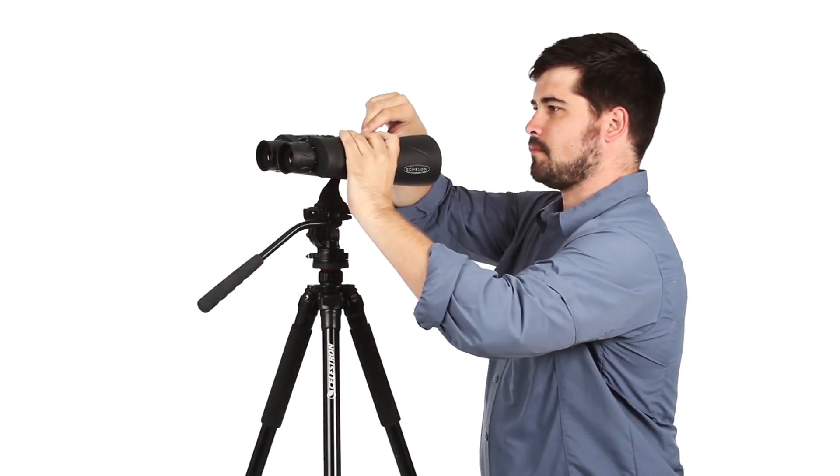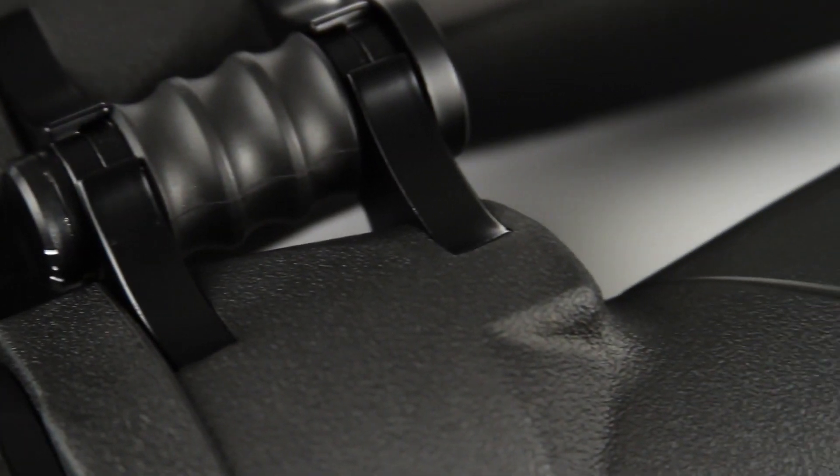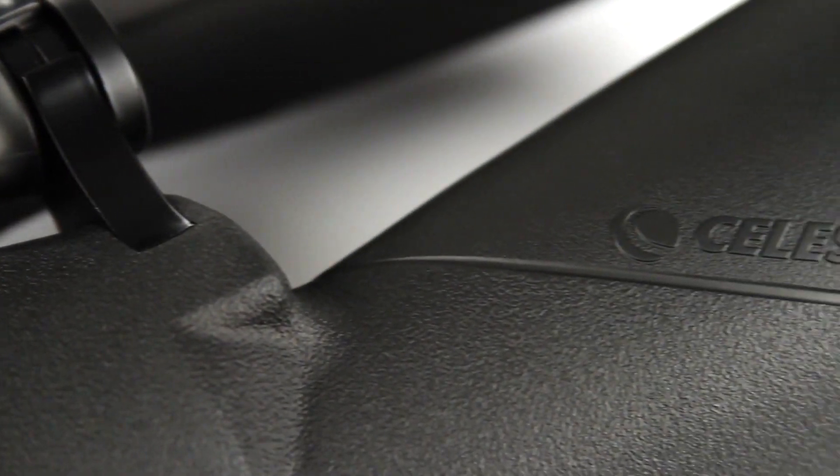All models are tripod-adaptable for extended viewing sessions. Assembled in the USA, Echelon offers a rugged rubber-armored construction with a fully waterproof and nitrogen-purged aluminum housing.